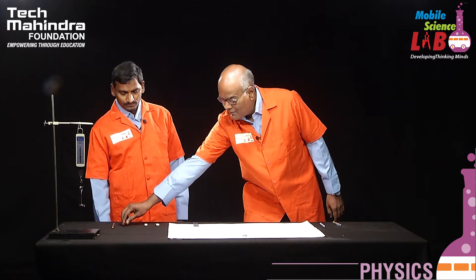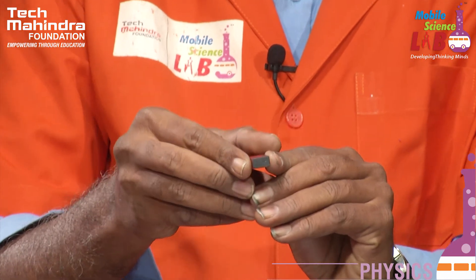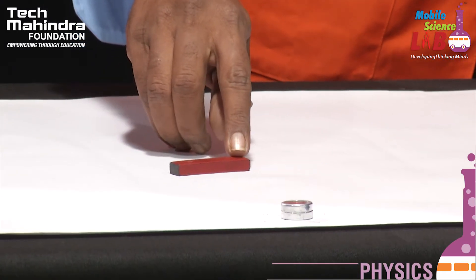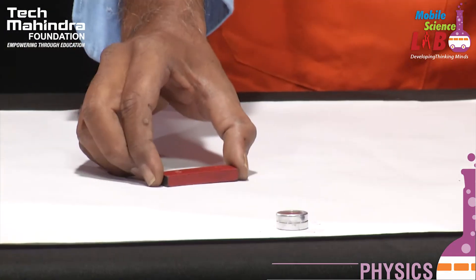We take the bar magnet, which has two poles — north pole and south pole. The first part of the experiment is to locate the neutral points when the north pole of the bar magnet faces geographical north. So we place it in this direction, because the north pole of the bar magnet must lie along the north direction — north pole of the needle is pointing towards north, and the magnet's north pole must also face that direction. That is the first requirement of the experiment.